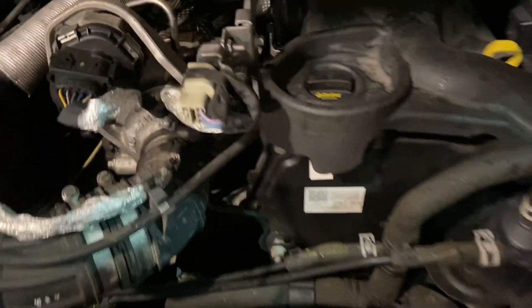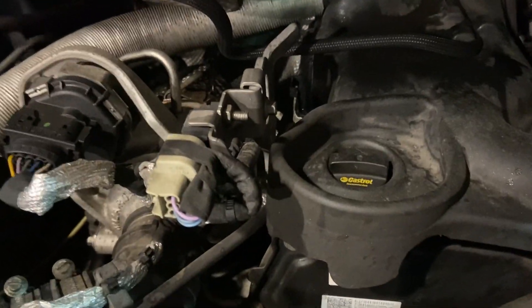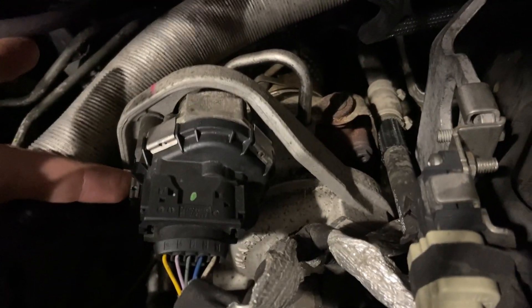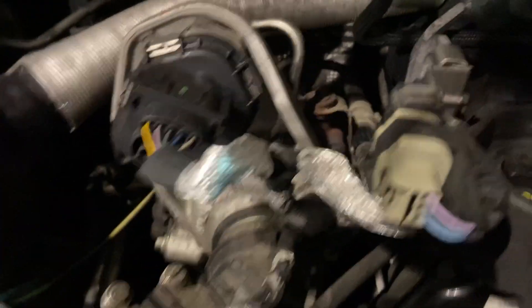Under the bonnet we've got the little 2 litre EcoBlue engine. Now the turbo position sensor and actuator is this unit here — the electronic motor attached to the turbo. Now be careful guys, don't just throw a turbo on it because after a bit of investigation we found these have got a wiring issue to the turbo.